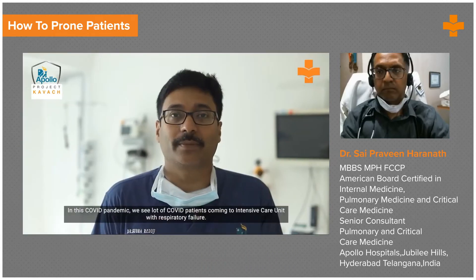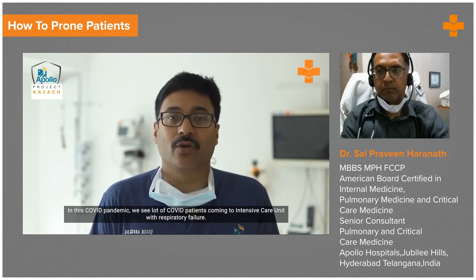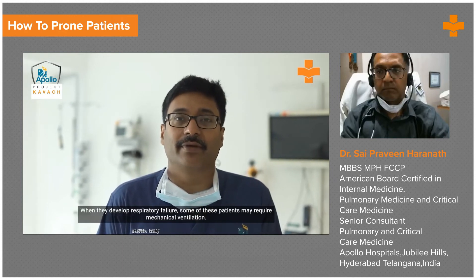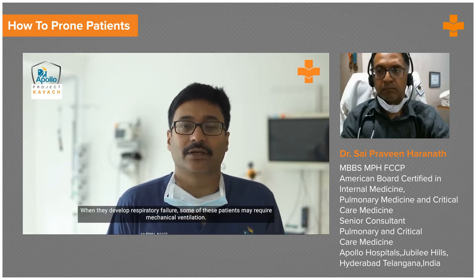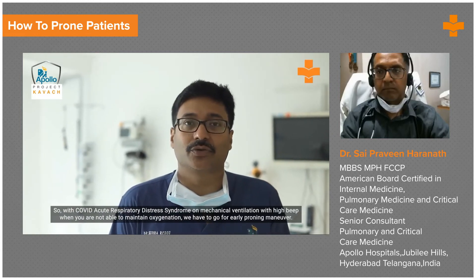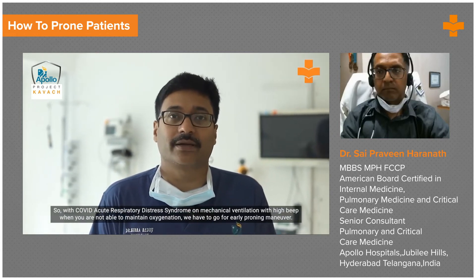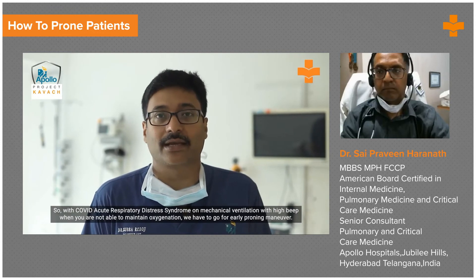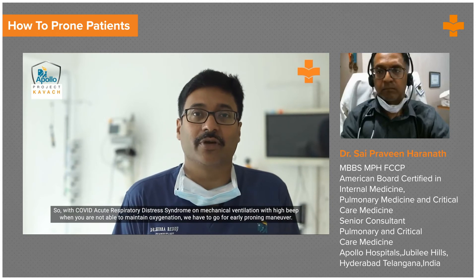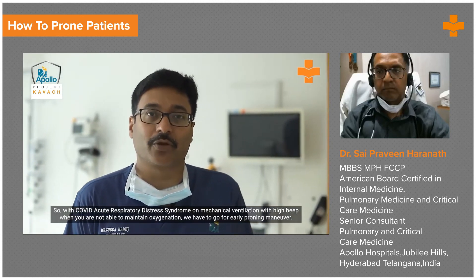In this COVID pandemic, we see a lot of COVID patients coming to the intensive care unit with respiratory failure. When they develop respiratory failure, some of these patients may require mechanical ventilation. On mechanical ventilation with high PEEP, when you are not able to maintain oxygenation, we have to go for early proning maneuver.